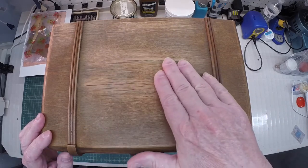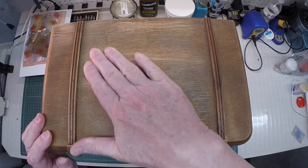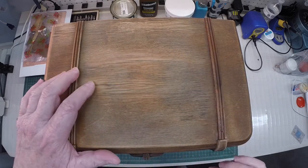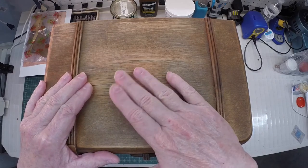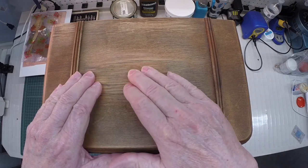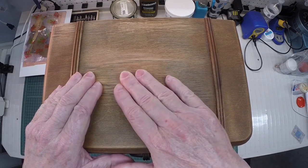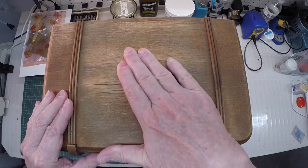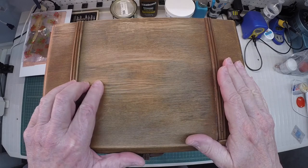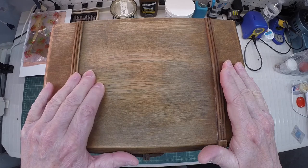After taking a damp cloth and my iron back on medium heat, I was able to go over the top of the cabinet numerous times, and what that does is raise the grain. It also allowed some of the adhesive — thinking maybe it was hide glue — to push this top back down. Followed by some light sanding, I've got this surface as flat as I can get it.